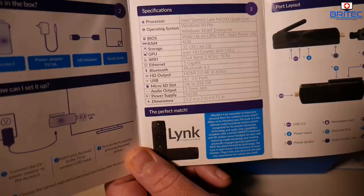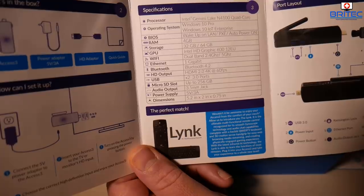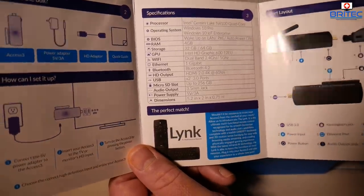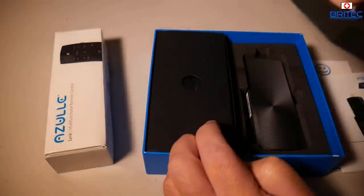Power supply is 5 volts and 3 amps, and the dimensions are 5.2 by 2 inches by 0.75 inches, making it very small and compact — ideal to slot in the back of a TV or something like that. The remote control also works very well with this because it's designed for it.